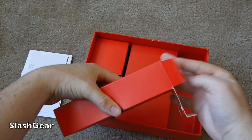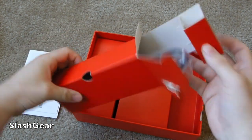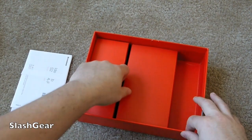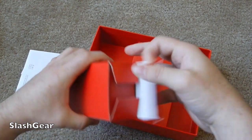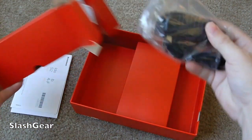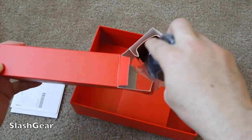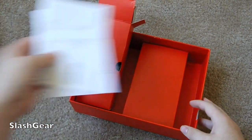As we tear it open, the Lenovo IdeaTab S2109 has a micro USB cord and a pretty large charger in the box. The charger is proprietary, so you're not going to be charging this with a micro USB cord. But set the box aside and get to the tablet.